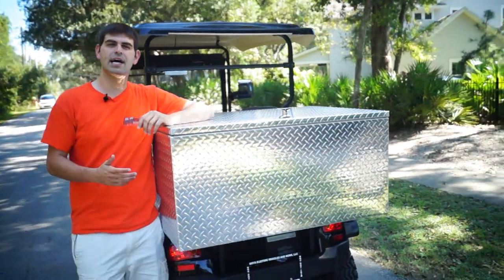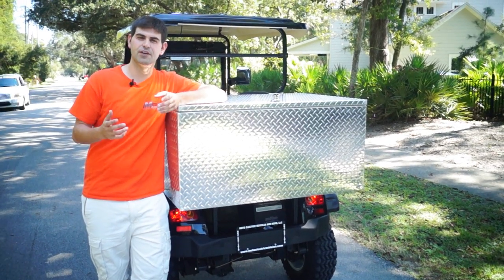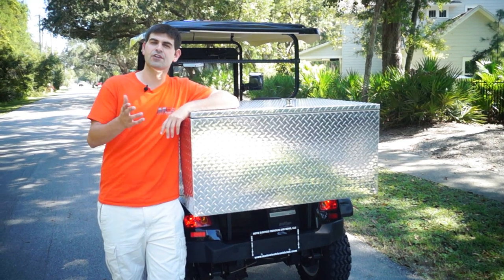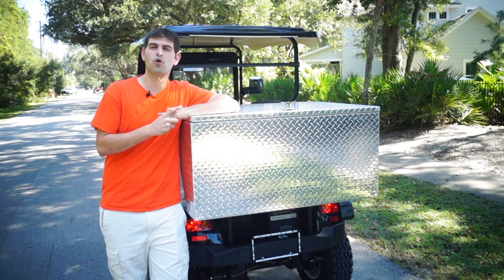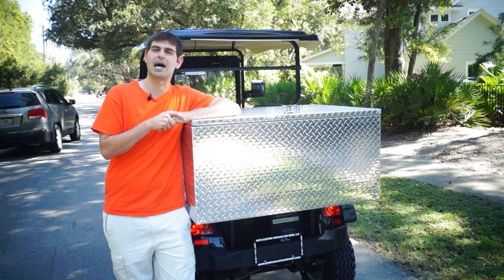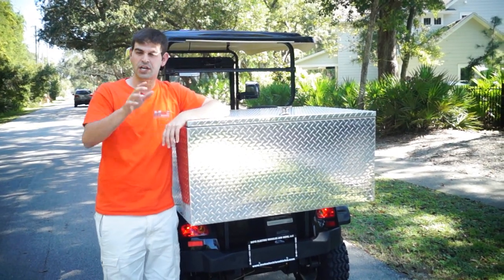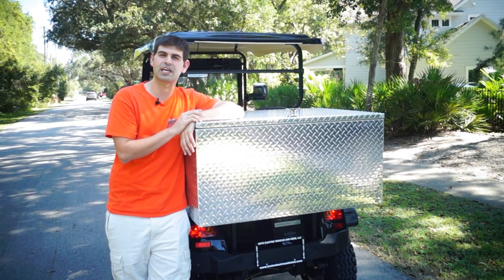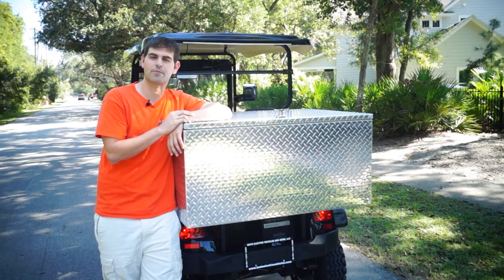Remember, this was a customized box, so this gives you customization to fit your application — and that's really important with Moto Electric Vehicles. If you have any questions on our boxes, give us a call at 904-247-1818 or visit us online at MotoElectricVehicles.com. You'll already see a lot of vehicles on there with these boxes, but if you see one without it or with a golf bag holder and think it will help your application or your family out, give us a call and we'll retrofit it and make a customized box for you.